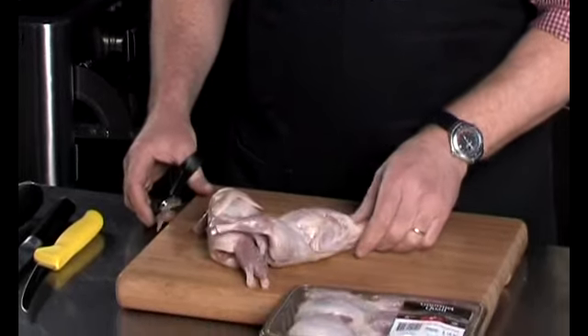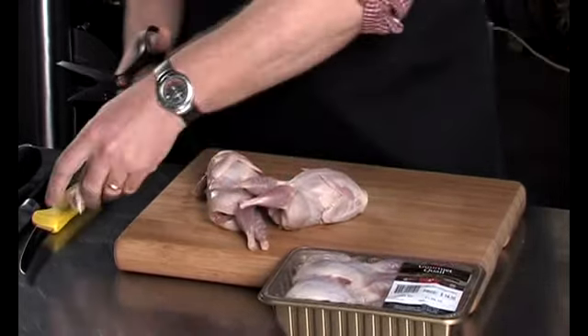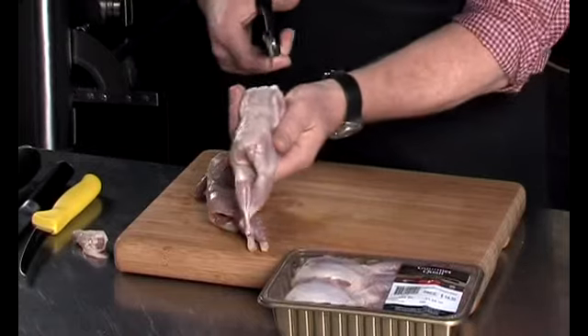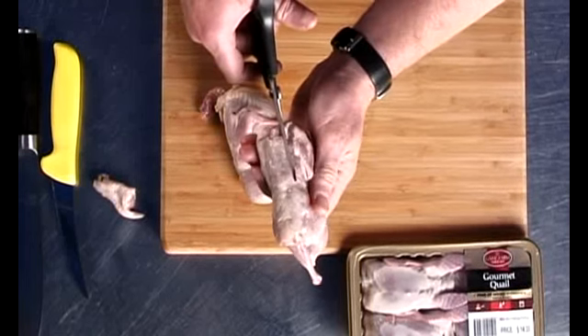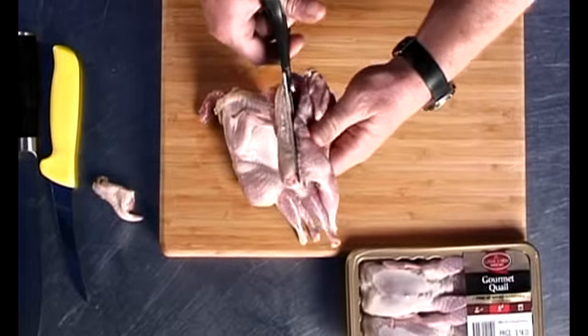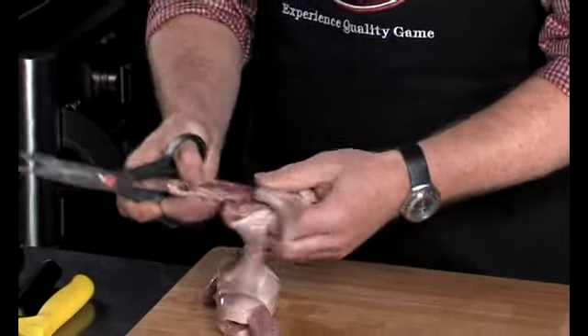You obviously start off with your whole bird. You cut the neck off with a pair of scissors — a fairly sharp pair of scissors — and you run down either side of the backbone, basically chopping right down the bird either side of that neck, removing that backbone out.